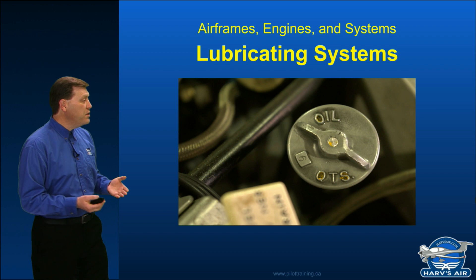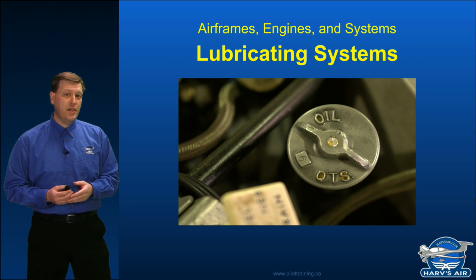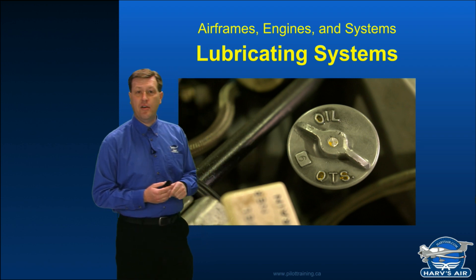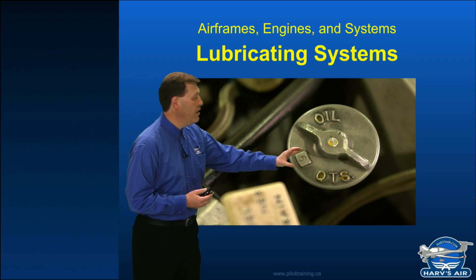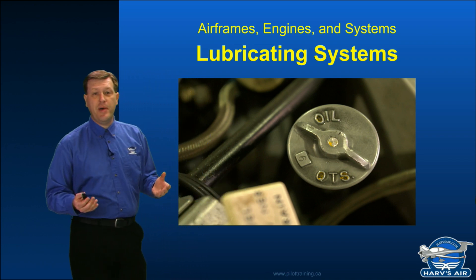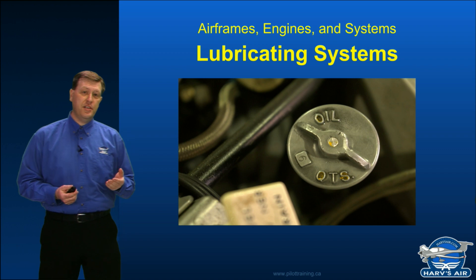However, most engines also have a little trick you can use, and that would be by simply looking at the oil filler cap itself. Right there I've got the number six, so that is the capacity to fill this particular engine.